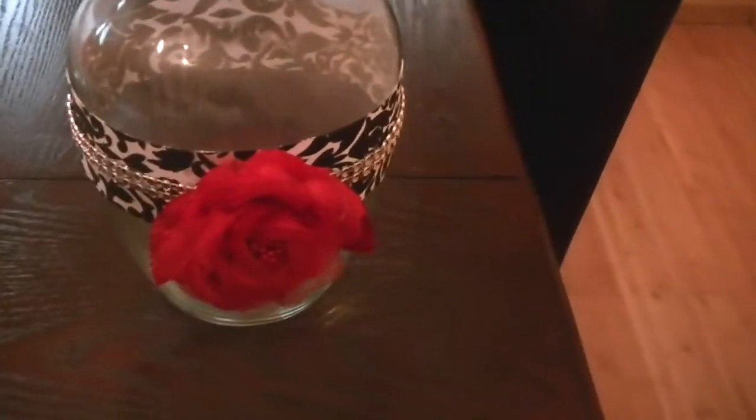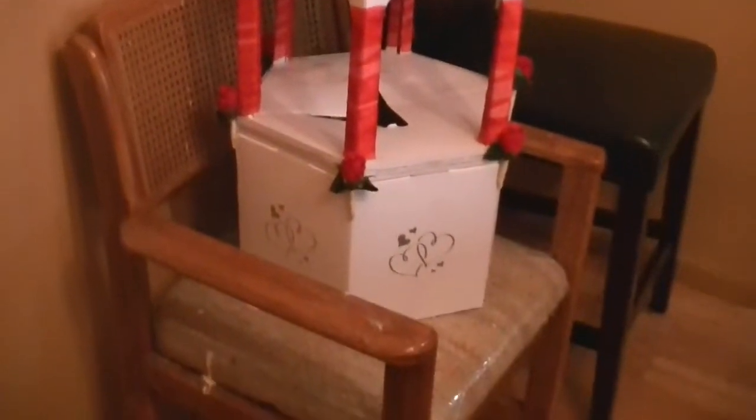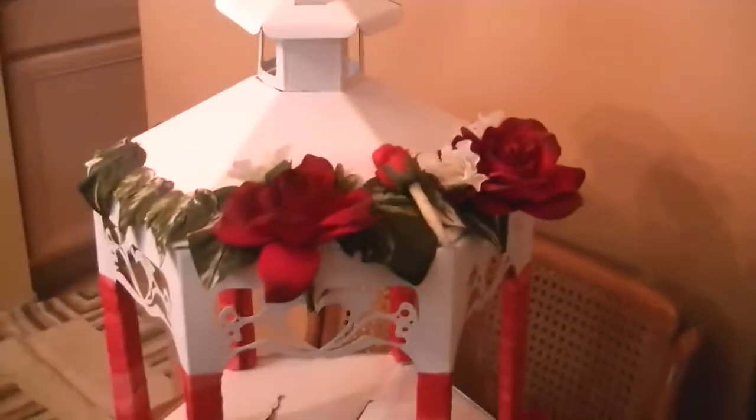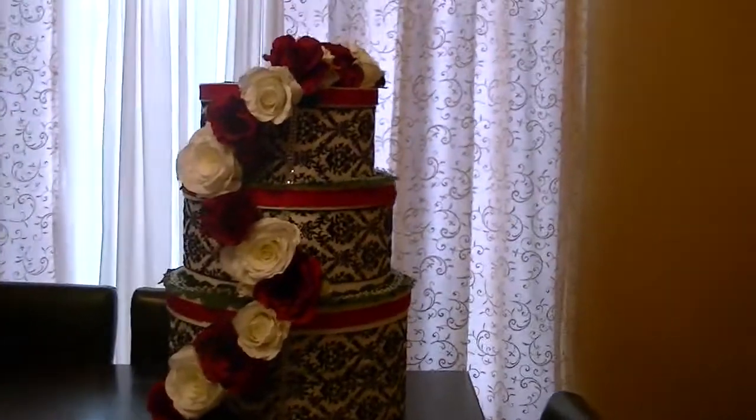Now the surprise that she doesn't know about is her wishing well. Her sister got married a couple years ago and I did her wishing well. Give me a moment — I don't want to make you dizzy. This is the wishing well that I created for her. Don't mind the chairs in my dining room, but this is the way the front of it looked. She had to rip it open because in my infinite wisdom I glued everything together. But this is her wishing well that I created for her.